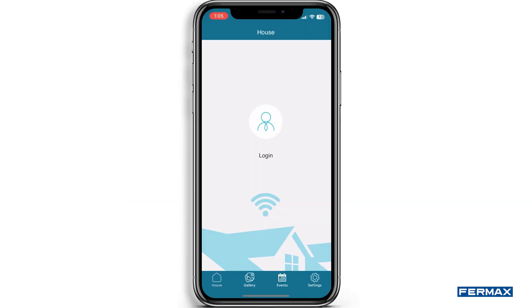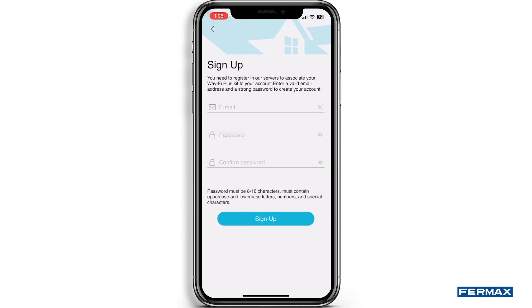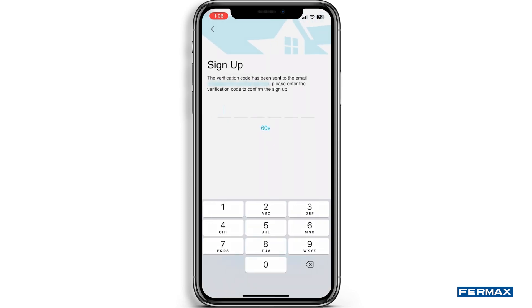Once downloaded, open it and a login window will appear. Click on it and register if this is your first time. Fill in the necessary fields with your email and password and click on sign up. We will be asked for a six-digit code that will have been sent to our email address to confirm the user's registration.